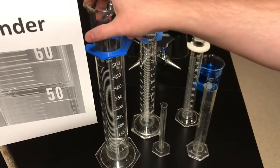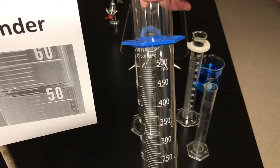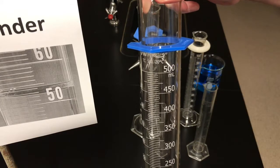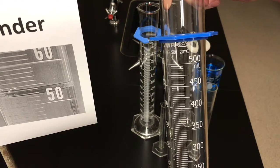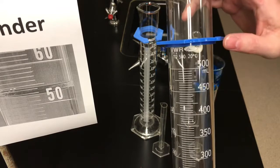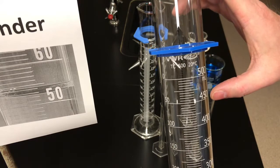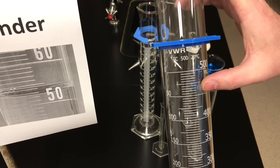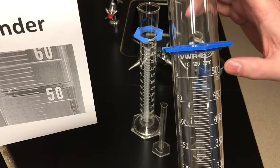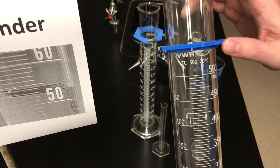Here's a large graduated cylinder that you probably won't use much in the lab, but our lab assistant uses it to prepare solutions for us. It's a 500 mL graduated cylinder. The numbers go 400 to 450 to 500, so the major scale would be 50 milliliters. Then between 450 and 500 there are 10 spaces, so you take the major scale of 50 and divide by 10, giving a minor scale of 5 milliliters. Each of those little tick marks represents 5 milliliters.